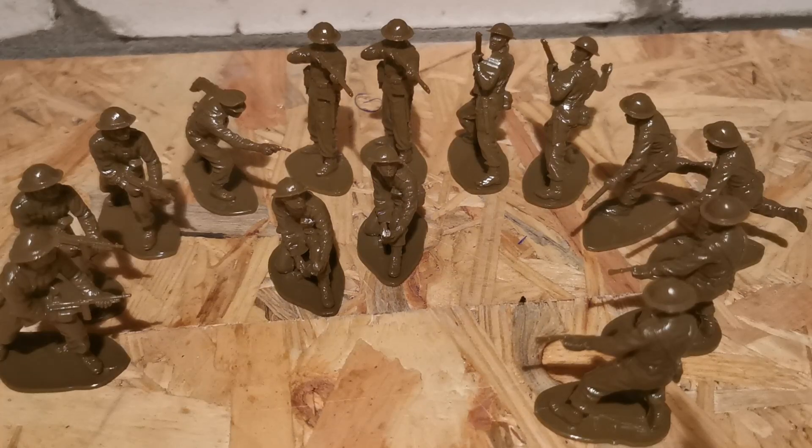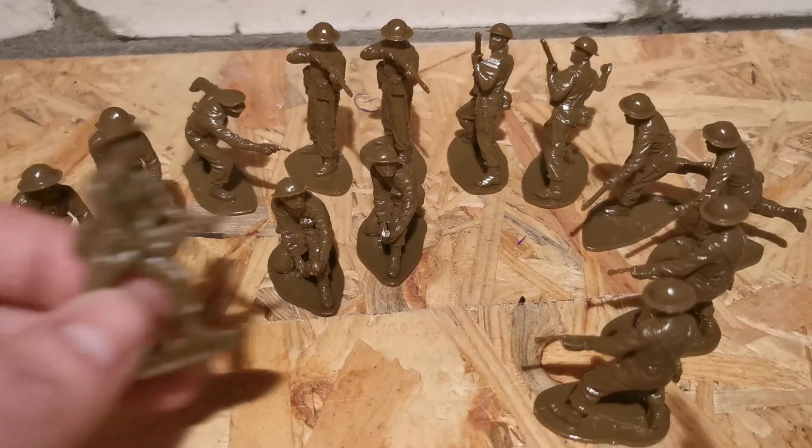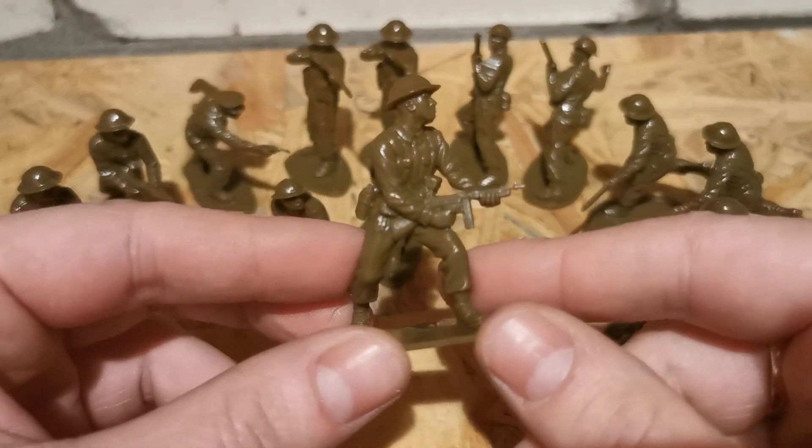The figures are out and we get so many standing poses — there's only one crouching pose, but that's no problem, I prefer standing poses. The figures are in a tan/brown color.